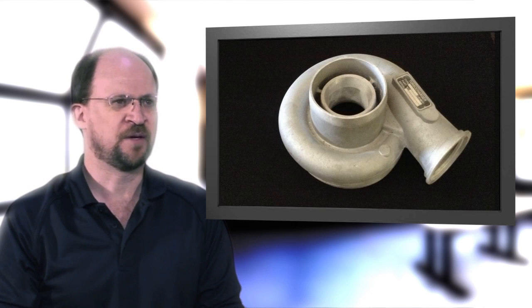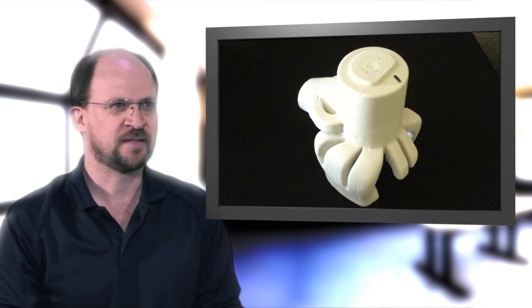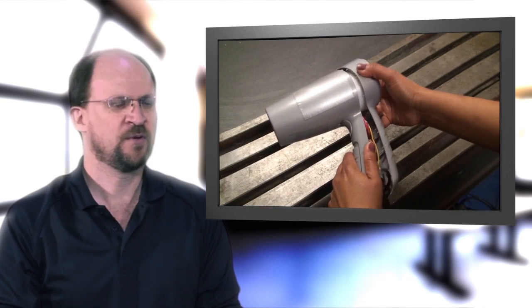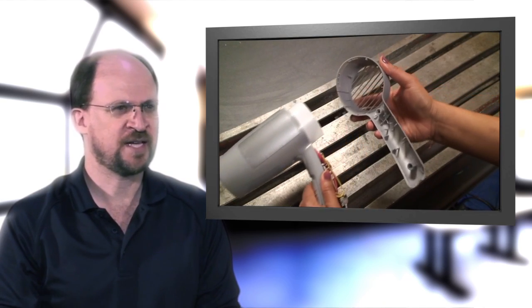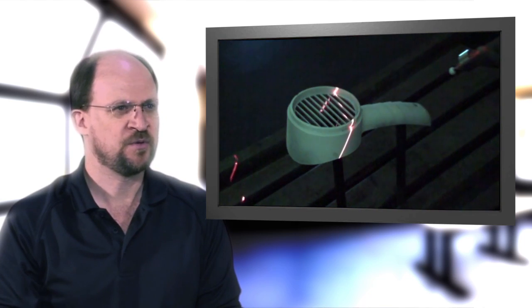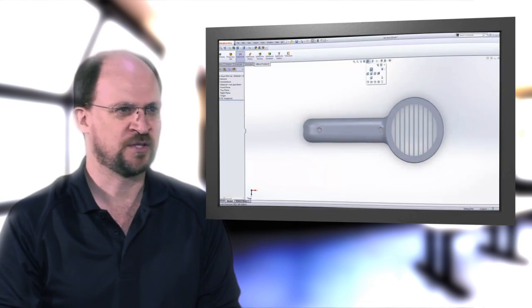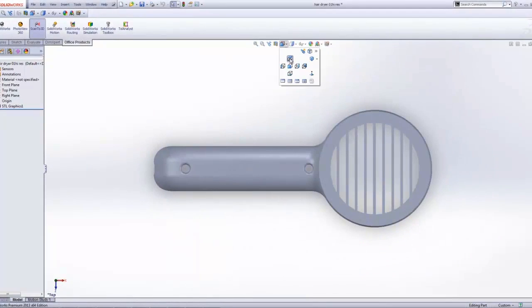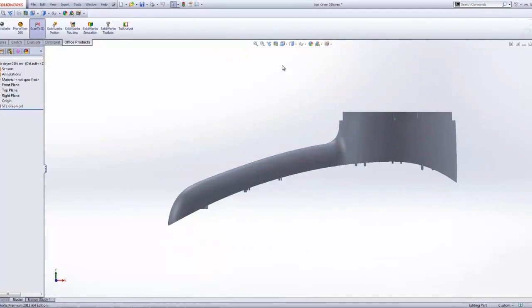3D scanning is ideal for parts that are very complex and difficult to measure by hand. When we reverse engineer a part, we start by scanning it with our high resolution 3D scanner. Next, we use a combination of software tools to extract a CAD model from the part and then export it to the CAD format of the customer's preference, such as SOLIDWORKS.